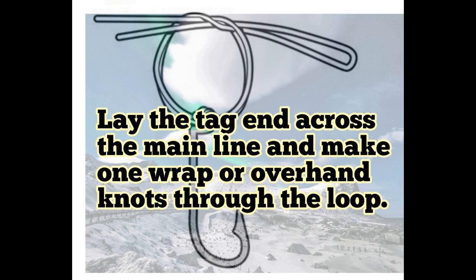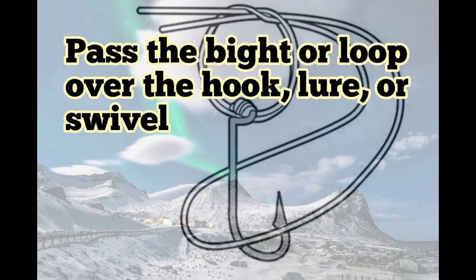Now lay the tag end across the main line and then make one wrap or overhand knot through the loop. Do it same as it's shown here in the picture — much easier.